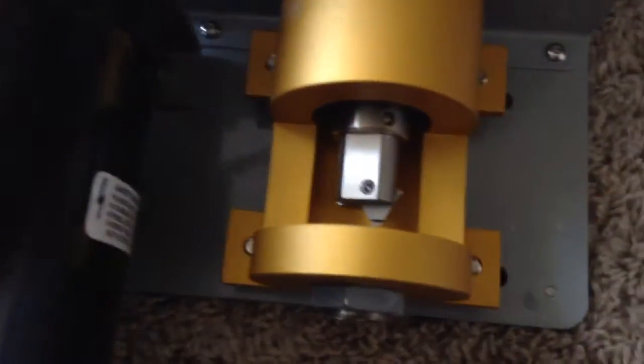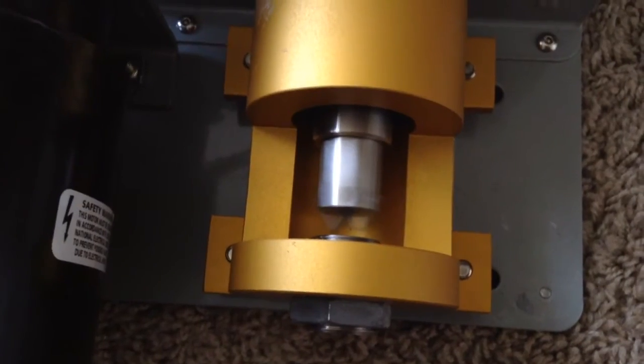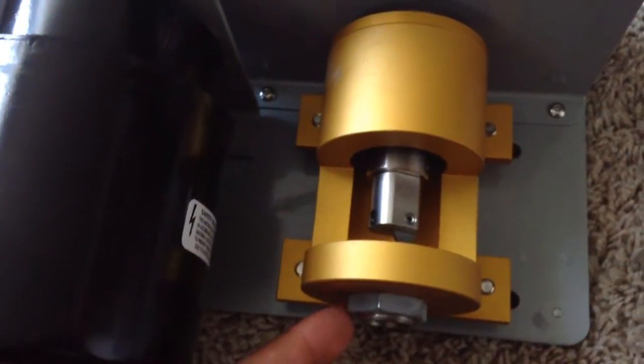I'll turn it on one last time so you can see it. And you've got this little plastic piece — I always have that on. It keeps the brass shards from getting all over the place.